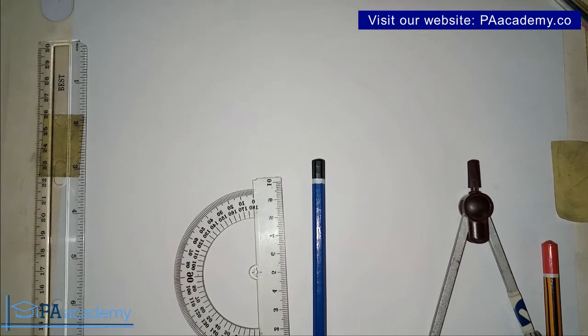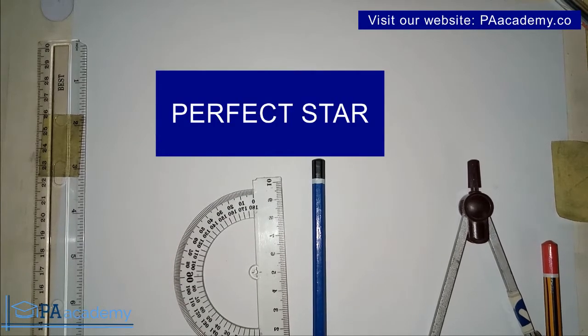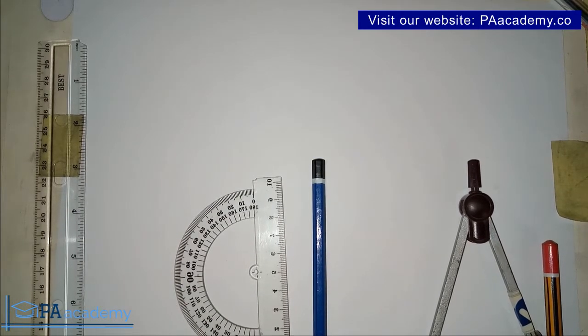Welcome to PA Academy. In this video, I'm going to be taking you step by step how to draw a perfect star. There are different methods and different approaches that you can use to draw a perfect star, but in this video I'm going to be showing you two different methods.